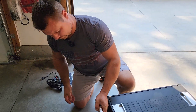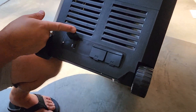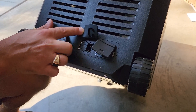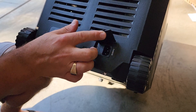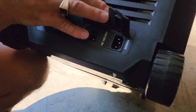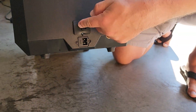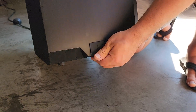Before we plug it in, I want to show you that it has a USB connection to charge your phone or anything else at the same time. You've got your DC and your AC — your regular 120-volt wall plug and then your cigarette lighter port. And on the other side, if it's more convenient, you can plug it in from either side, wherever it's easier.